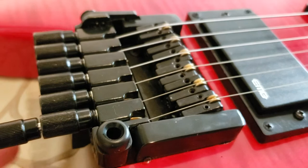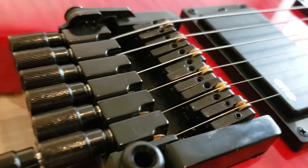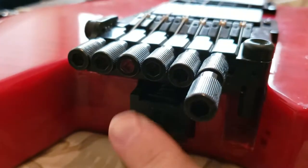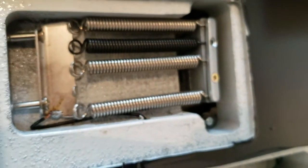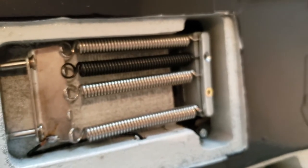It's not terribly difficult. If you've dealt with any type of tremolo like a Floyd Rose or any floating trem, this is nothing very different from that — except the tension of the spring right here inside. On normal guitars, the springs in the back cavity provide your tension, and you match that to your string tension depending on how much you want it to float or how stiff you want the trem to be. Those are your springs.